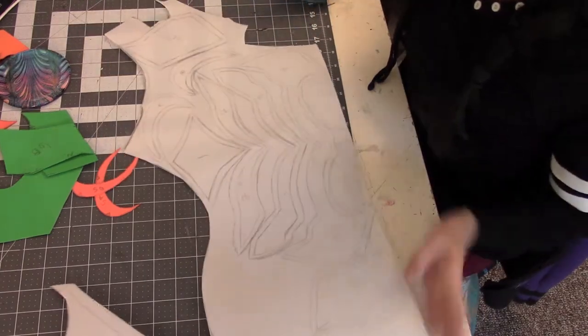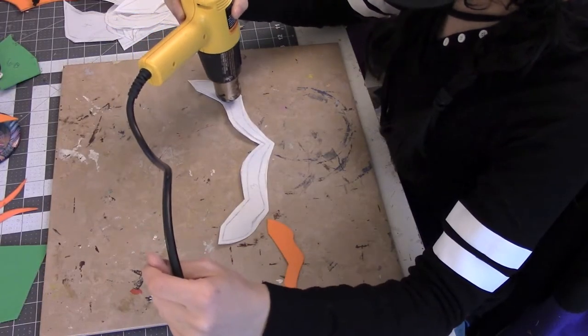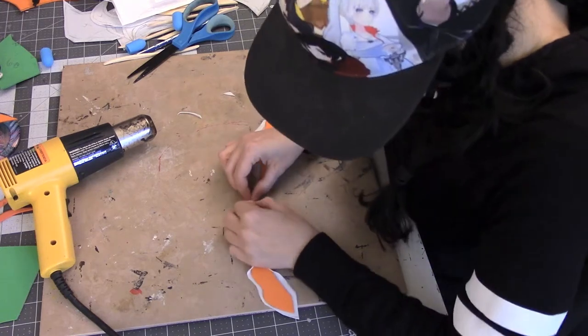Also, don't forget to transfer your numbers and your notches so you can match up all your pieces properly once they've been formed. You can either use regular warbler, black warbler, or warbler pearly art. I decided to use the pearly art since it's a little bit smoother, but any will work.